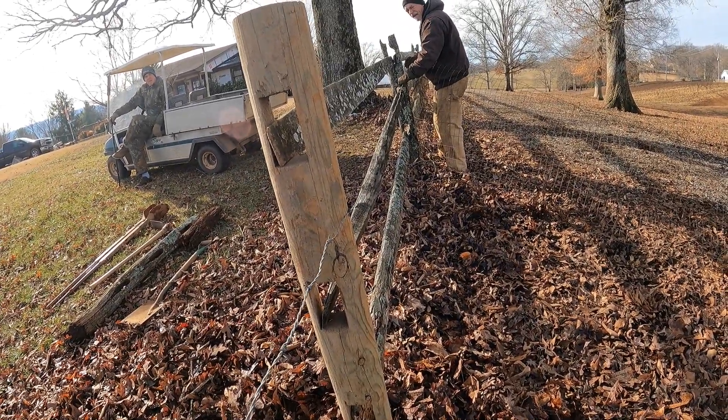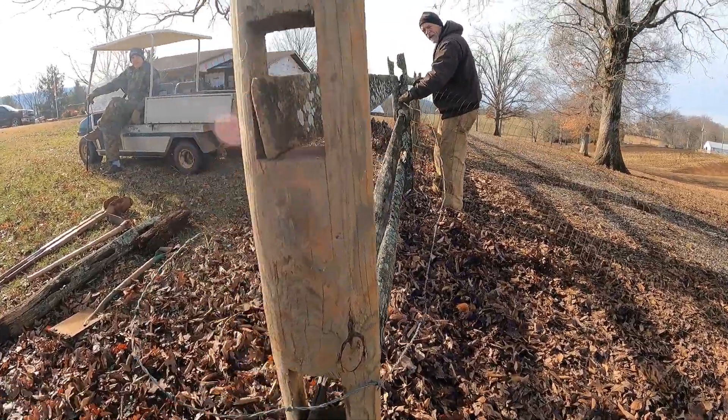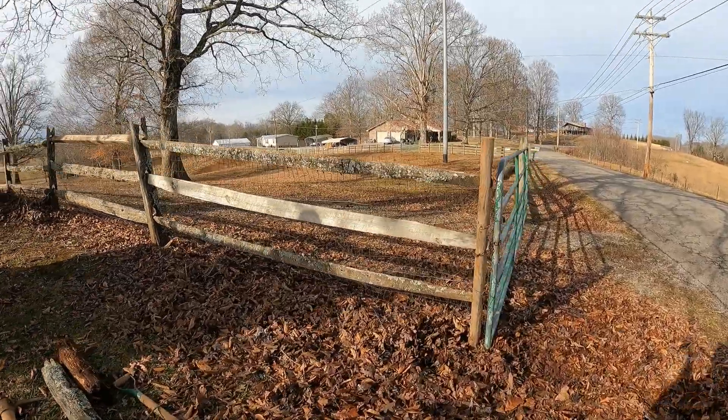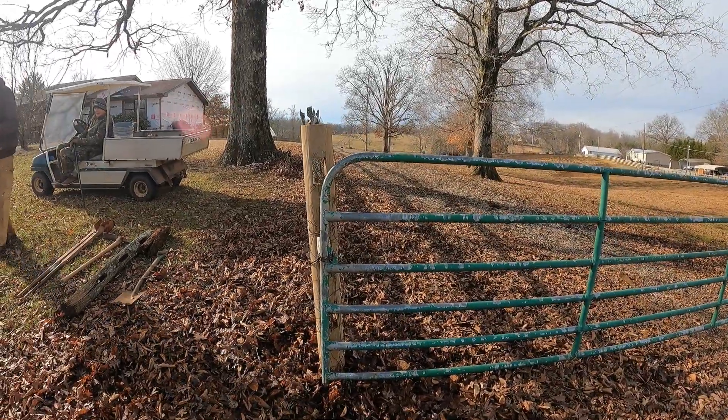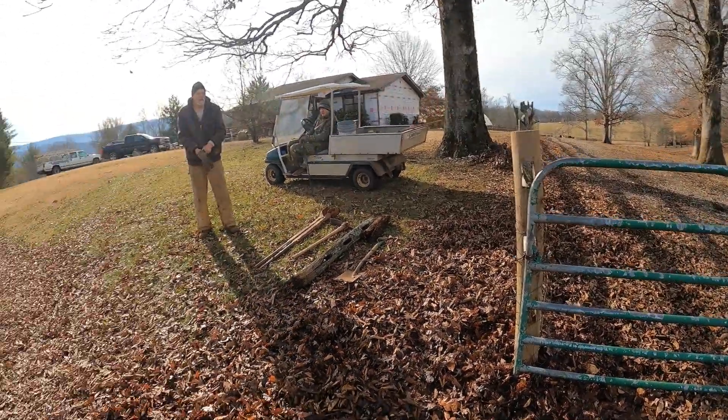All right, grab it. Got the fence all tied back on, got the gate. Everything looking pretty good. So that's going to be the end of this morning's video.